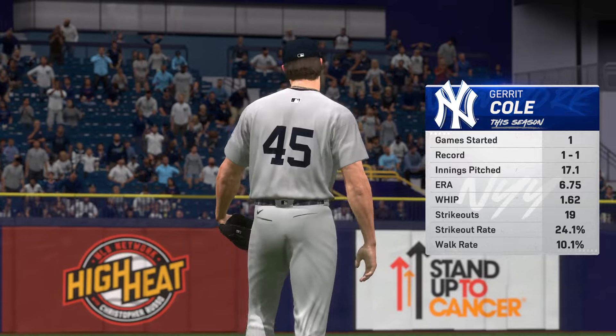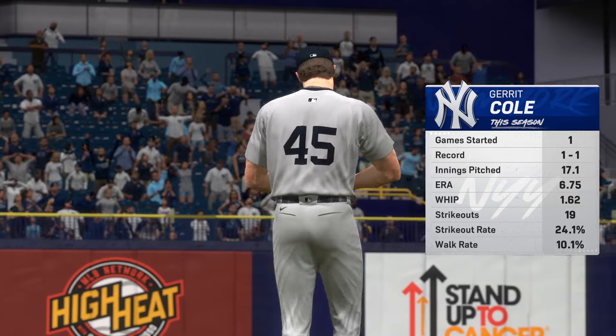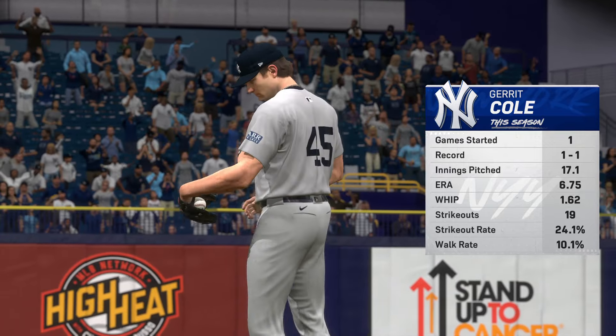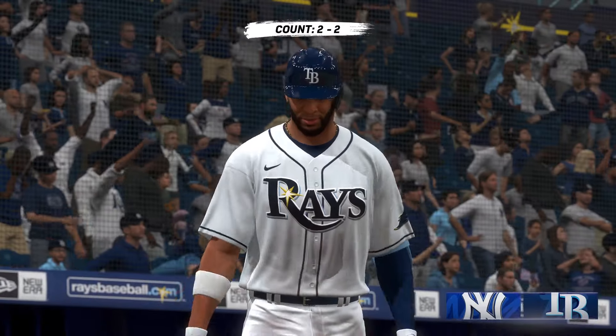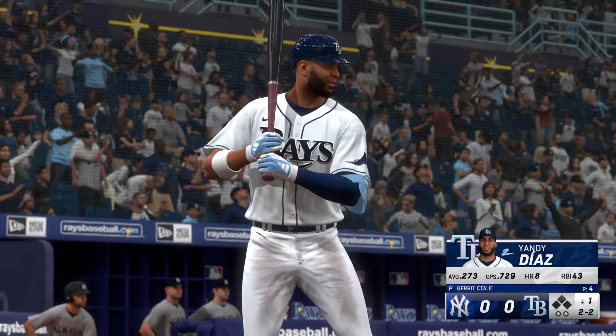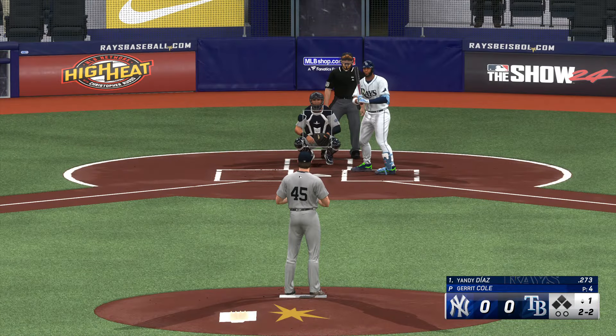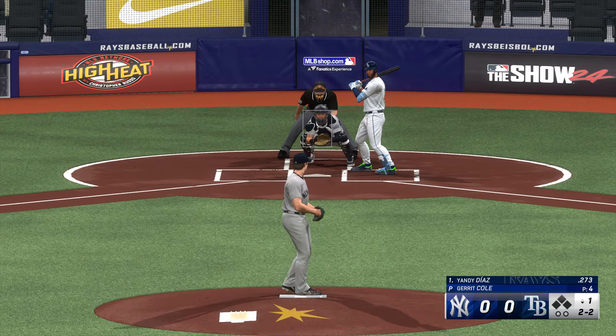Back here at Tropicana Field, going to the mound for the Yankees is Gerrit Cole. He's definitely had a struggle so far this year, as evidenced by that inflated WHIP. He's going to have to find a way to limit the base runners and put his team in a position to win. We know he's prepared, we know this guy's a competitor, and we'll watch how he works in this one.